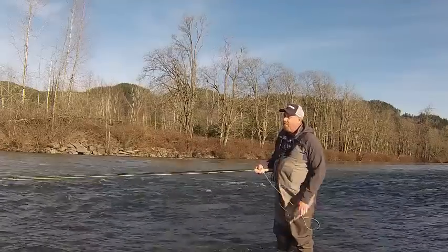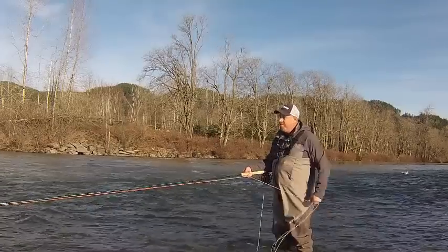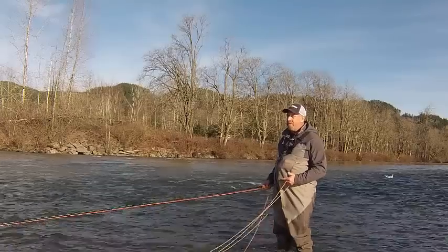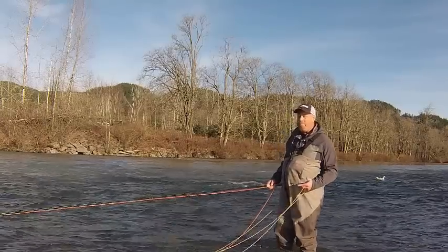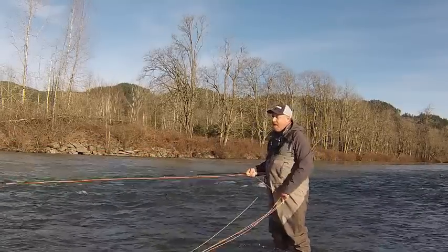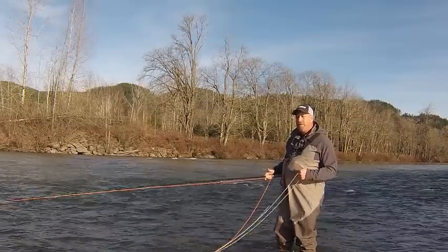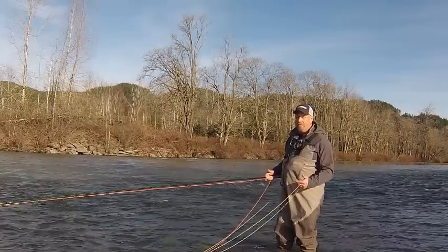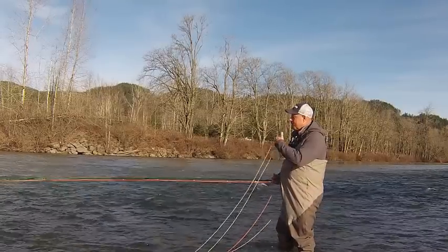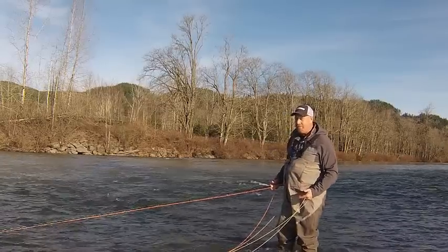I like this rod when I'm coming down a run and it's all about cast and step — maybe I'm not looking for the big bomb distance, not that I can't throw the Wiggles way out there. I'll go with this rod because that slow, moderate action is simply lovely in hand. It creates very methodical cast after cast, step after step — relaxed fishing.